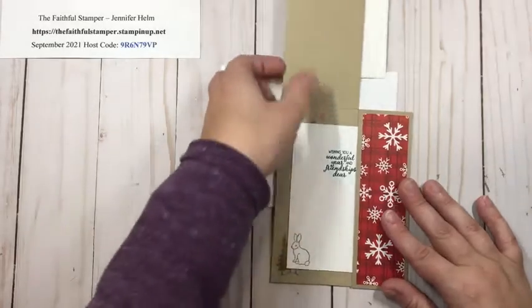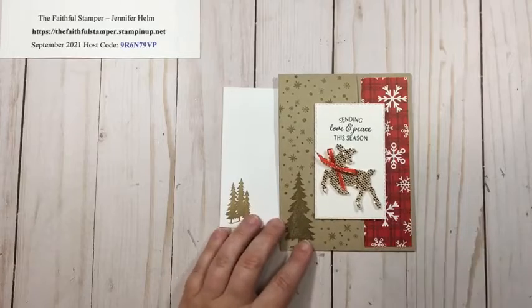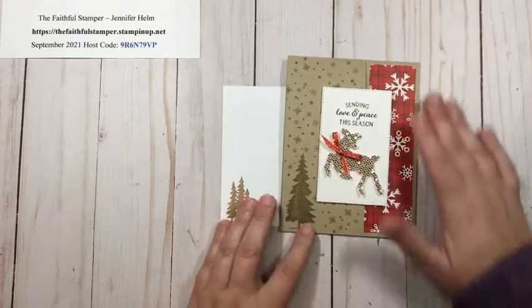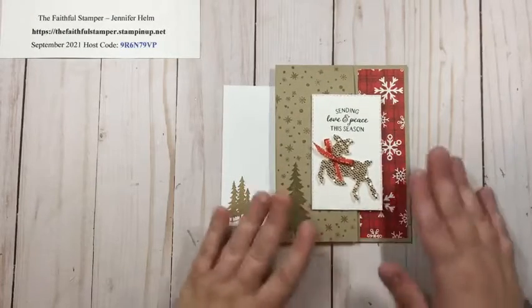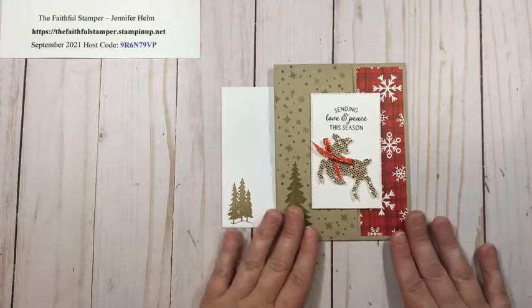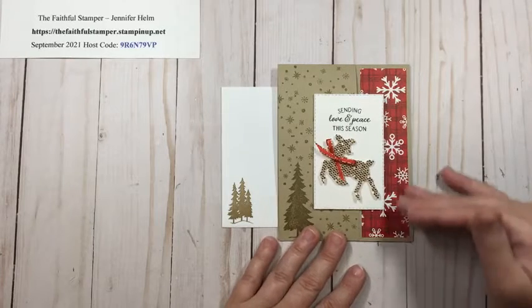This is an idea I saw on a demonstrator website — it was actually from a German demonstrator by the name of Carolin Stetter. She did a video but it was all in German, so I couldn't really watch what she did. She said she was inspired by Karen Titus, who is a demonstrator here in the US. So I took a look at the card Carolin showed and figured out how to do this.